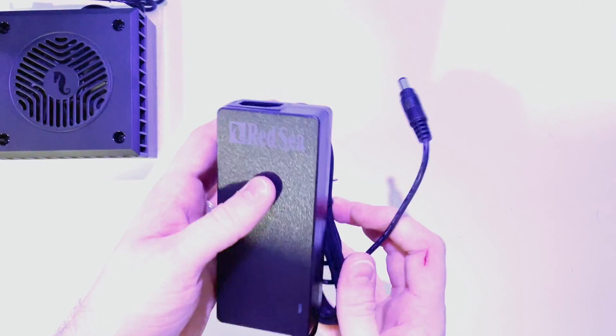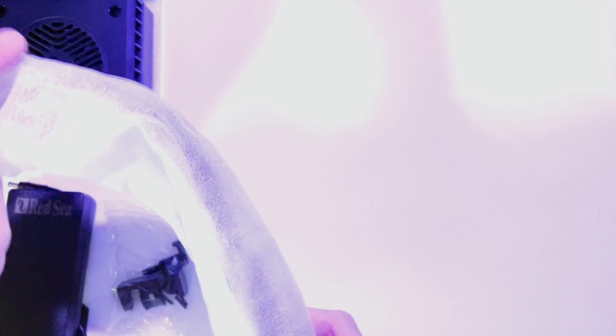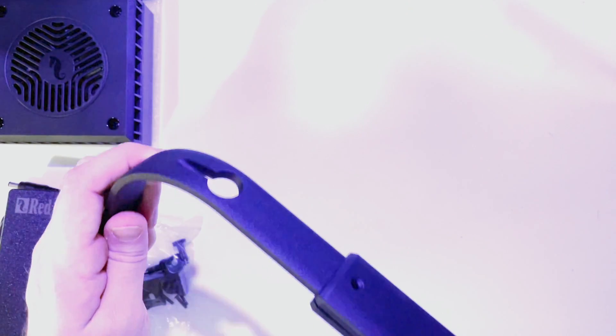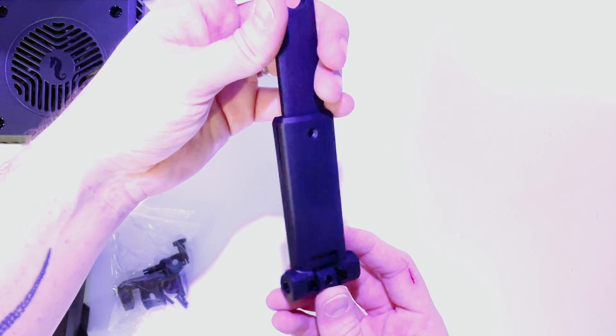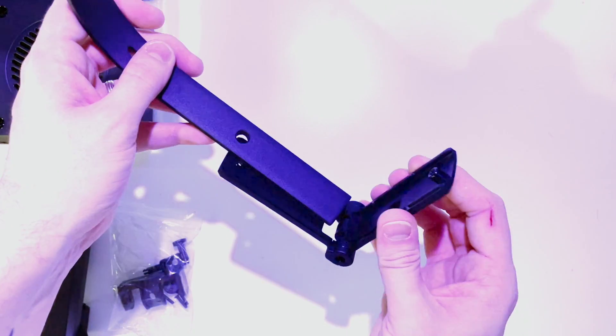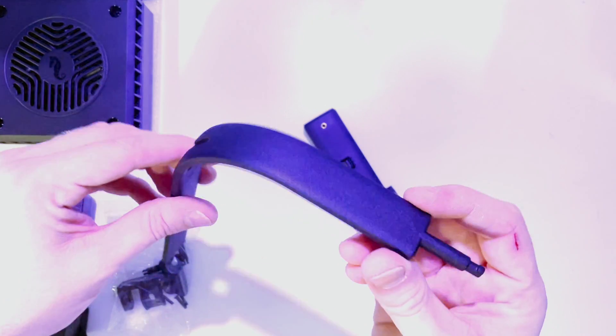Inside the pack you also get the PSU and a mounting arm specifically designed for the Red Sea Max Nano. From LFS you can get a different style of mounting arm which looks very similar but is appropriate for most other reef tanks. The universal mounting arm is designed for tanks with a width of 36 to 51 centimeters and a glass thickness of 8 to 15 millimeters.